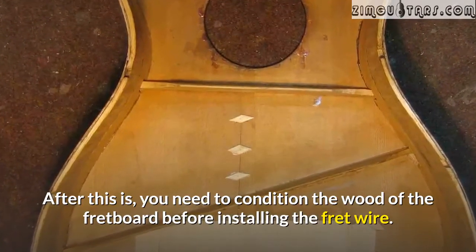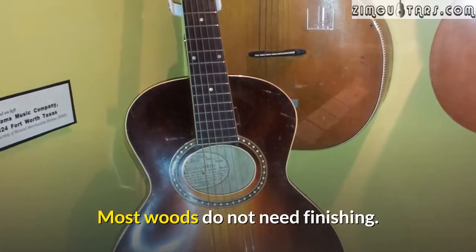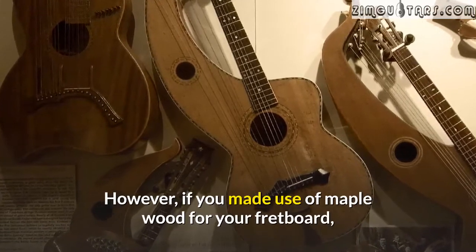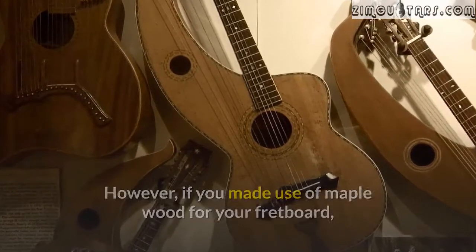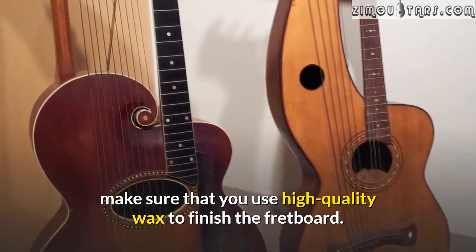After this, you need to condition the wood of the fretboard before installing the fret wire. Most woods do not need finishing; however, if you made use of maple wood for your fretboard, make sure that you use high quality wax to finish the fretboard.